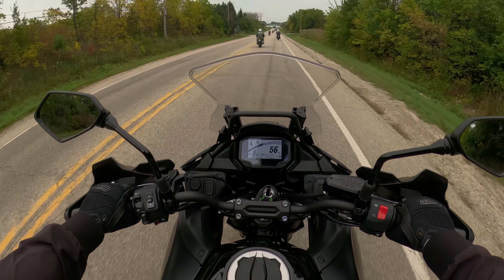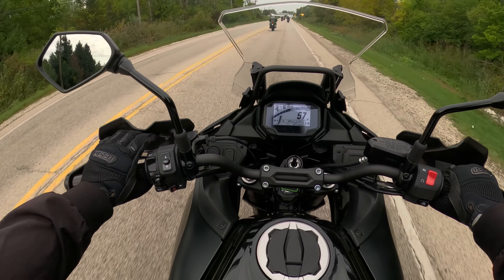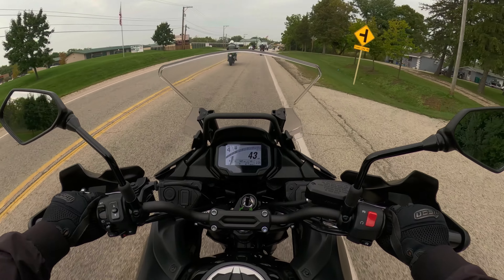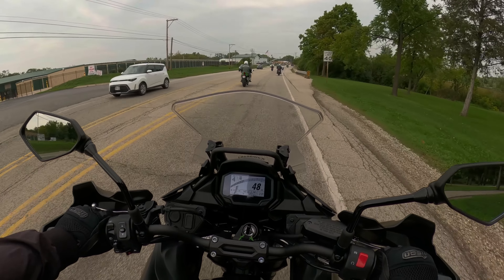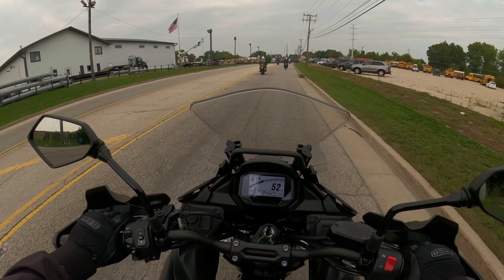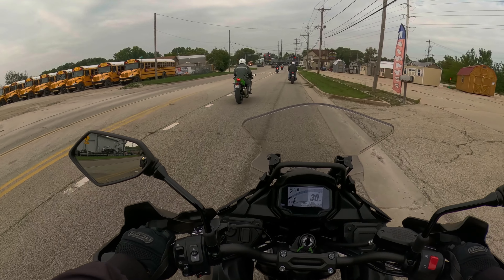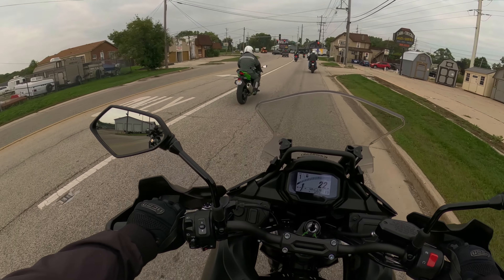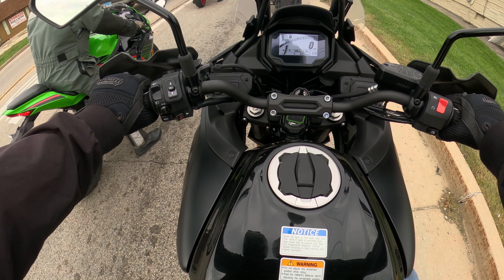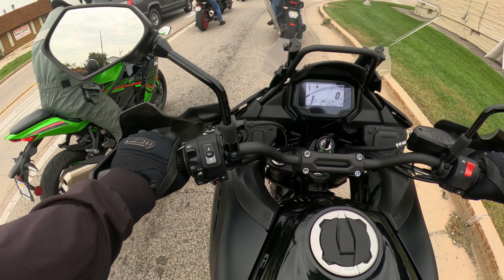The Versys — I didn't even look at the profile of these tires, but they feel more street-oriented than what I would like to have on a bike like this. It's a middleweight ADV bike and I kind of prefer tires that are a little bit more 80/20, maybe 60/40. The bike is very well balanced for its size.